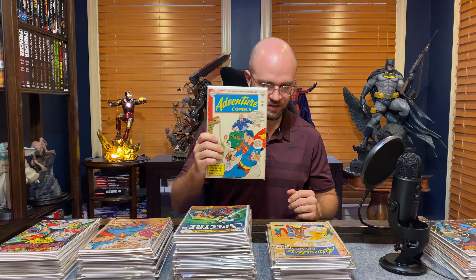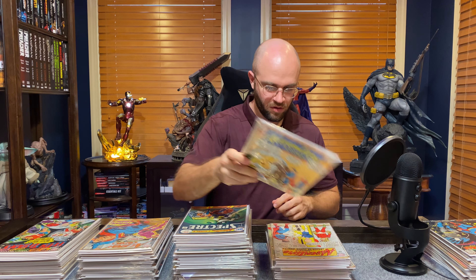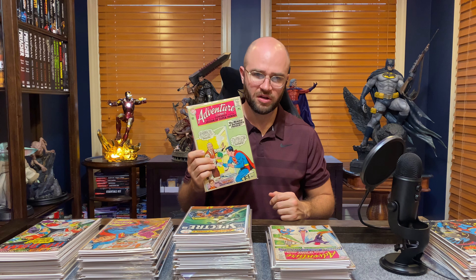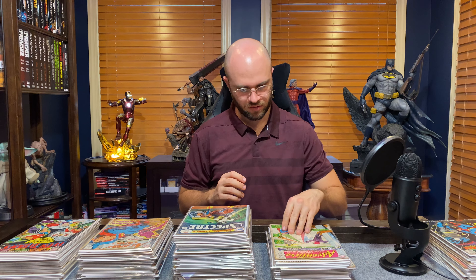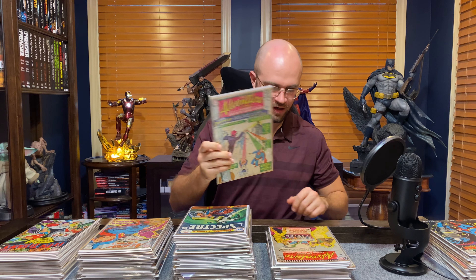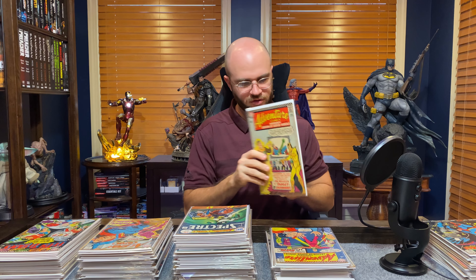I bagged and boarded all these but can't remember everything. This is 309 — got a bad spine roll. This is a cool one: Superboy Legion of Superheroes again, 324. I don't know exactly when Superboy started in Adventure Comics — that may have been his first appearance. Let me know in the comments if I'm wrong. This one's beat up, got a sticker on it. Here's 335 and 348.